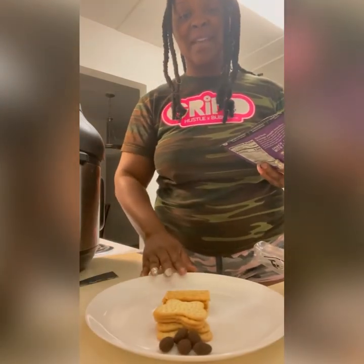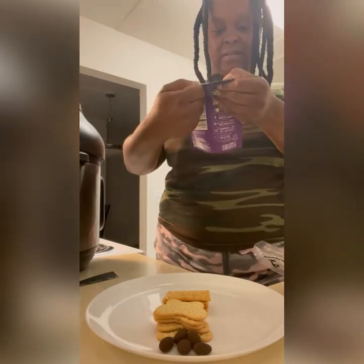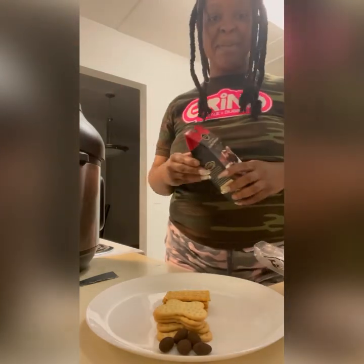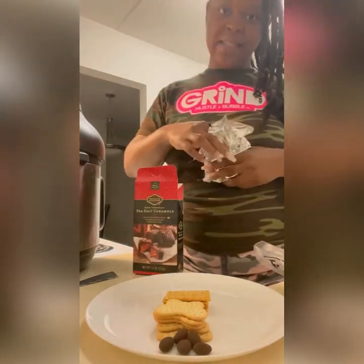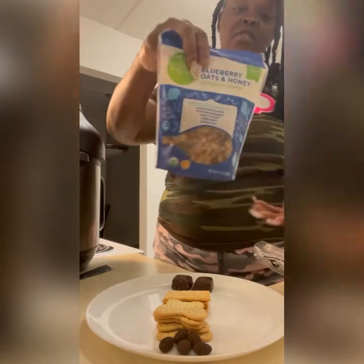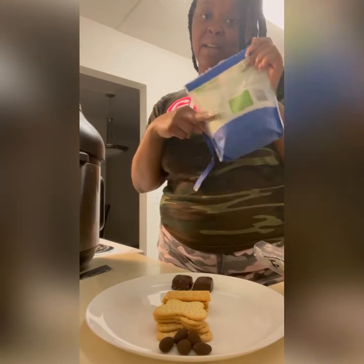I only grabbed five almonds. I really do like that, so I'm going to leave it that way. Dark chocolate and sea salt almonds. This is what I was trying to show y'all — this is blueberry oats and honey. I think if I would have got some type of yogurt or fruit spread, that would have been good for this.